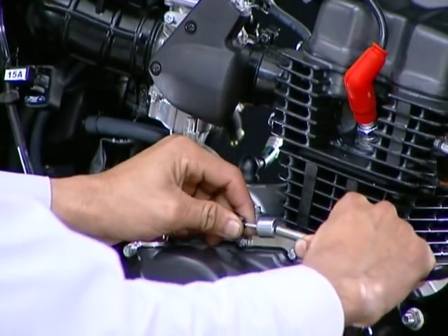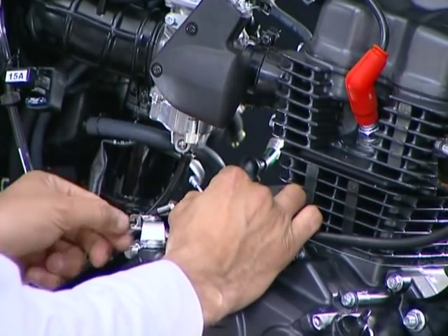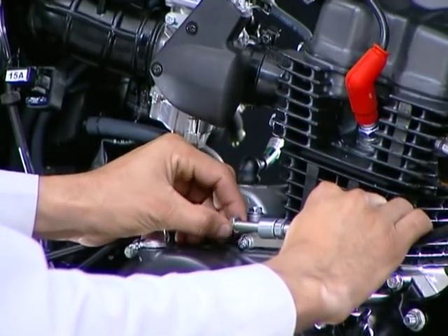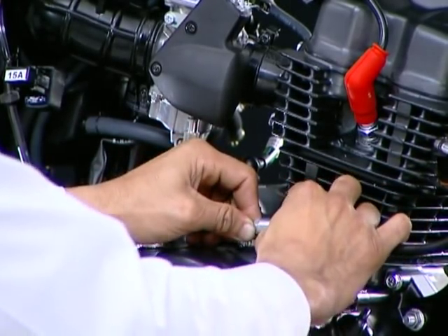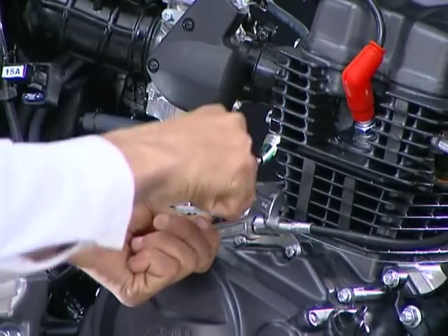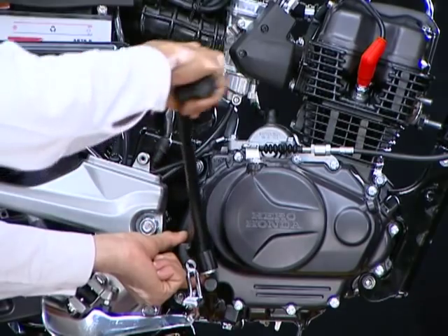Route the clutch cable through the clutch receiver. Connect the clutch cable to the clutch lever in the right crankcase cover. Adjust the free play and tighten the lock nut. Install the kick lever.